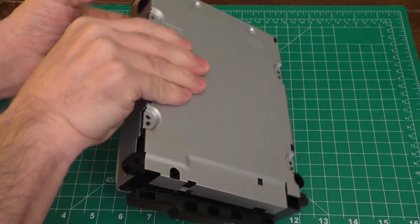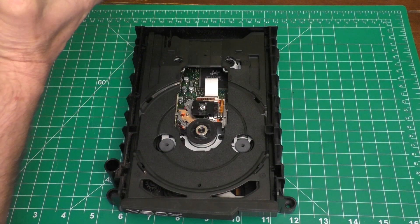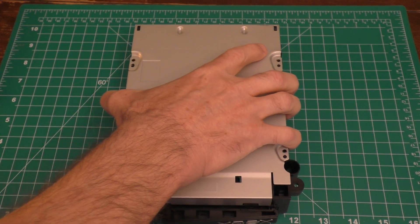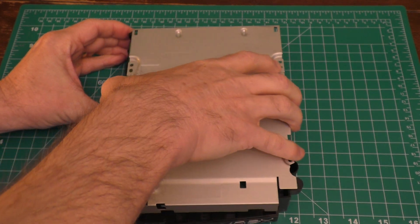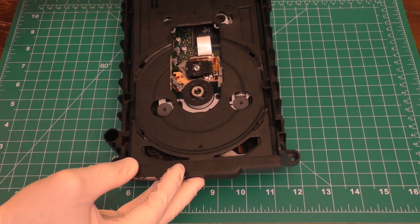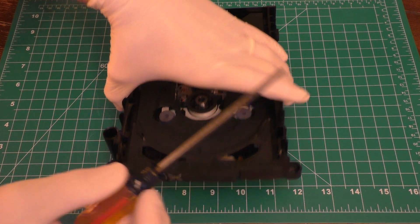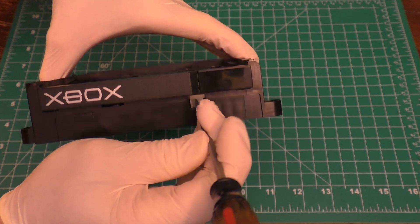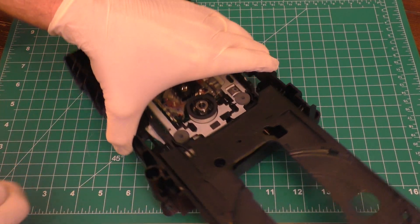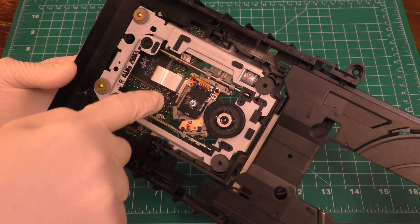Just holding it together, flip it over and sort of wiggle out this top case, just like that. Then very carefully flip it over again - do not touch this laser right there. Just pop the back off, just like that. I put some gloves on so I don't put any grease on this thing. This is the laser right here that we want to replace today. You can use a screwdriver here and put a little pressure on it, and this tray will pull out. That will expose the laser, and this here is what we're going to be replacing today.